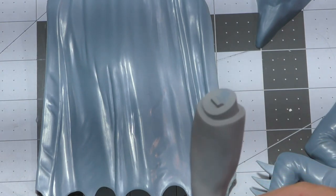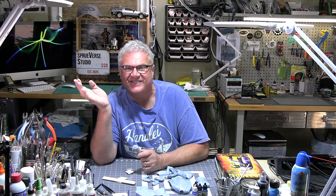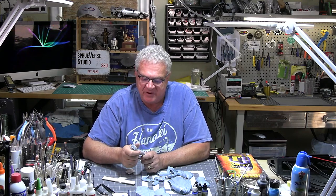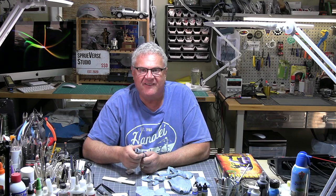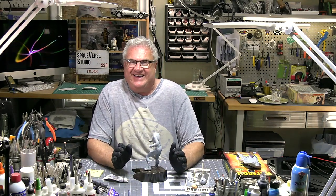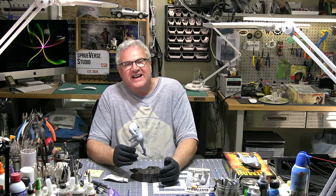You do not need to sit here and watch me spend the next hour sanding, so I'm going to carry on and in the next segment we'll all be put together and primed. Progress — it's a fun little kit to actually play with.